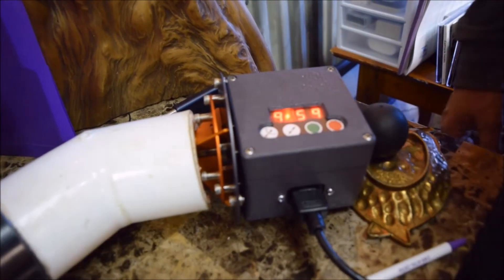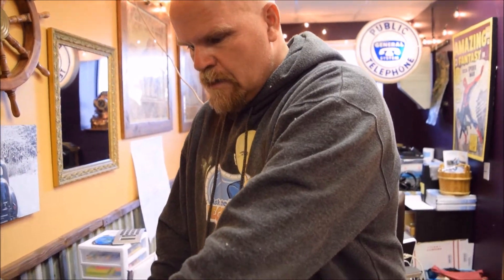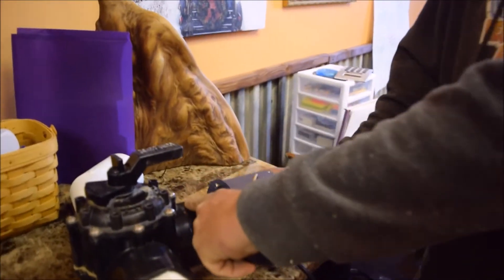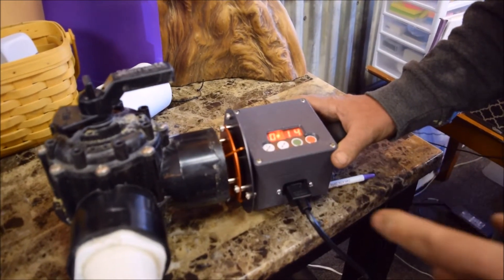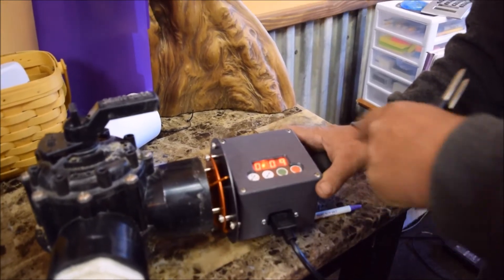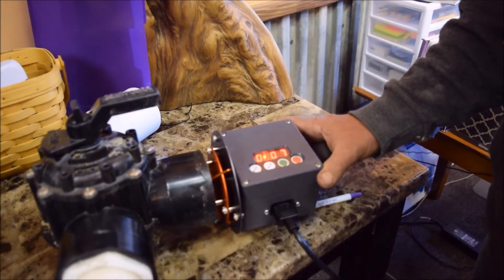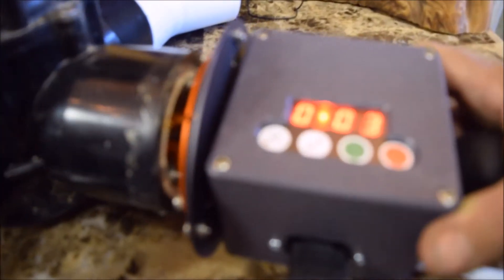I'm going to hit the start button. This is the extraction tool used to pull the inner piece of pipe out. The fitting itself is just barely warm to the touch — it's heating just the inside, not heating the entire pipe, not heating the entire fitting, just the inside pipe. We're running down to the last 10 seconds; the unit has now turned off, it's no longer glowing.